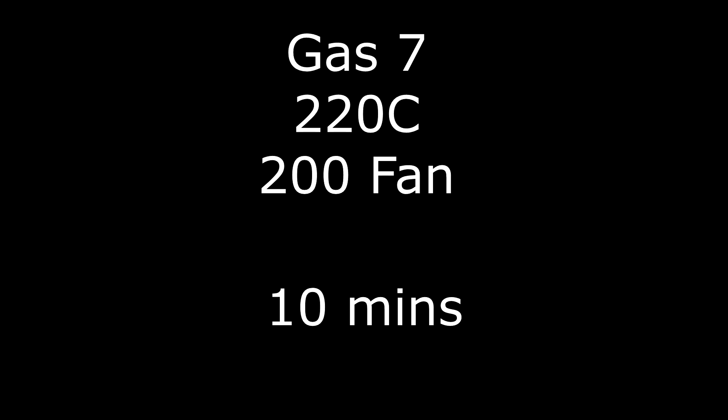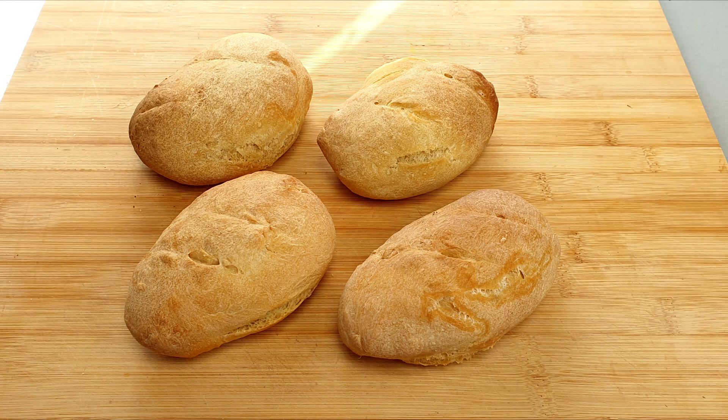Bake for 10 minutes. You'll know when your bread rolls are done when you turn them over, tap the bottom and it sounds hollow. And there you have it — that is how you make crusty bread rolls.